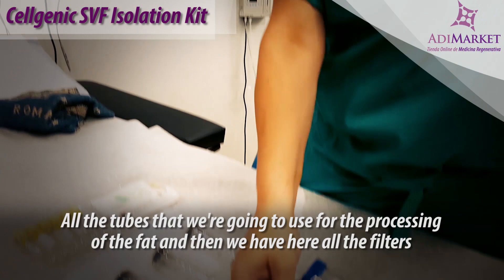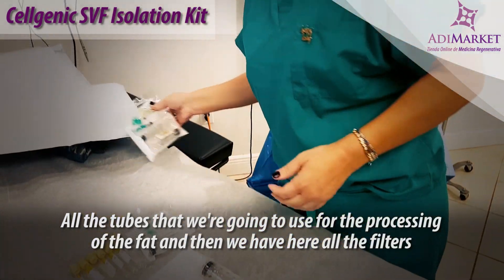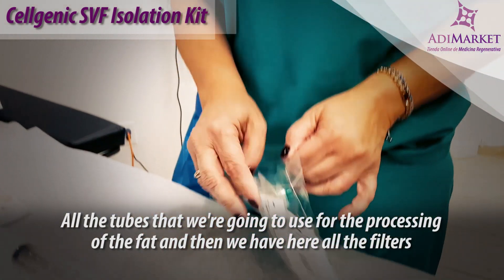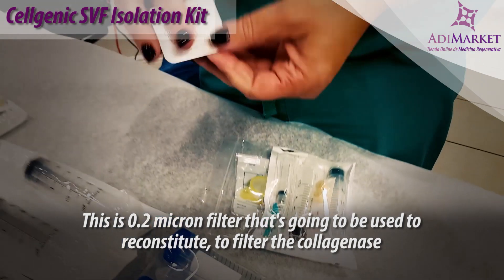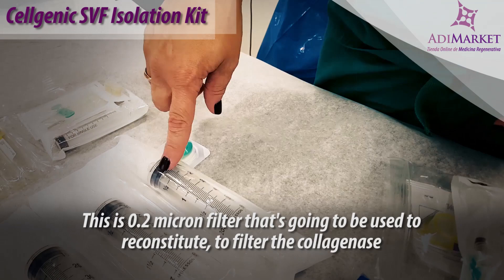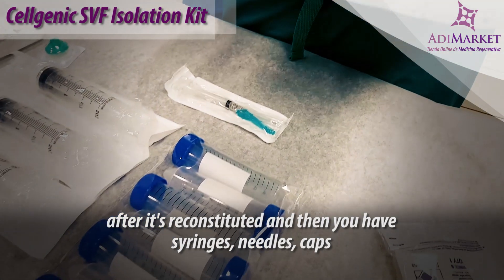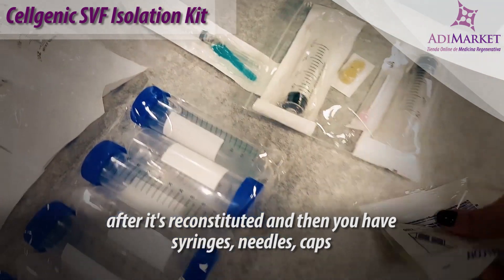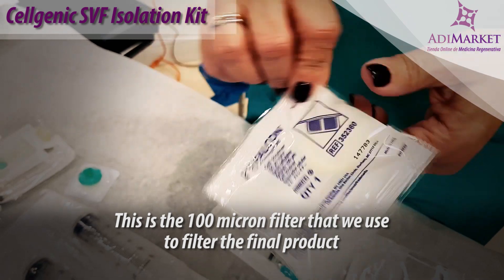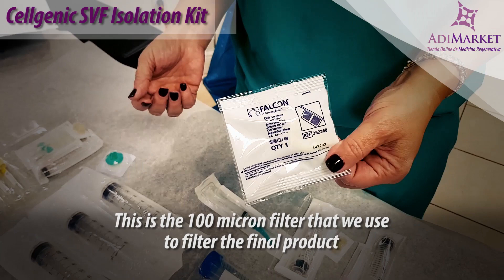All the tubes that we're going to use for the processing of the fat. And then we have here all the filters. This is a 0.2 micron filter that's going to be used to filter the collagenase after it's reconstituted. And then you have syringes, needles, and caps. This is the 100 micron filter that we use to filter the final product.